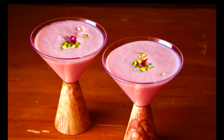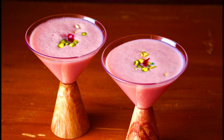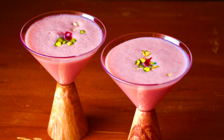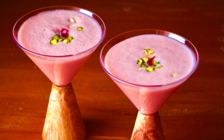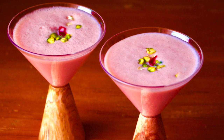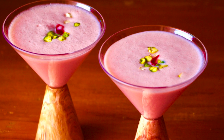Hello everyone! Welcome to Something's Cooking with Alpa. Today I have a very unique and interesting milkshake recipe which you can make within a minute and it's quite healthy too. In fact, once in a while, especially during summertime, you can replace your breakfast by simply having this milkshake in the morning and you will be full till lunchtime. So without any delay, let's begin with our jam milkshake recipe.